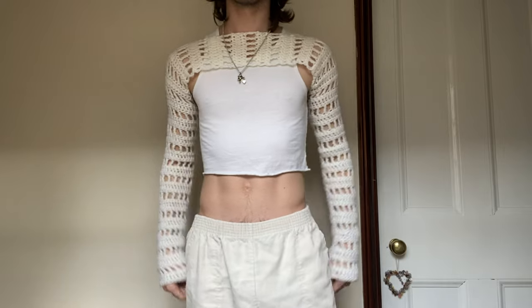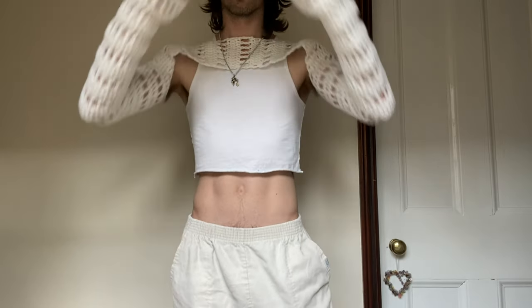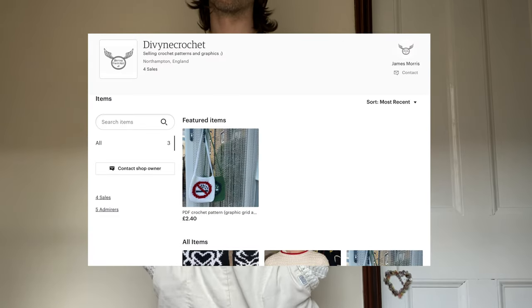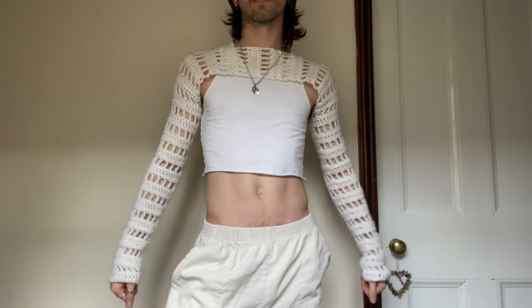I hope you enjoyed this video and found it helpful. If you enjoyed it, please like, comment, and subscribe. Check me out on my other social medias — I've got a TikTok, an Instagram, and an Etsy, all at Divine Crochet. I hope you have a good day, and I'll see you later. Goodbye!